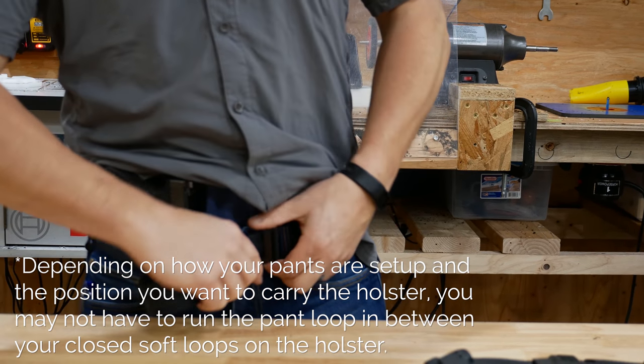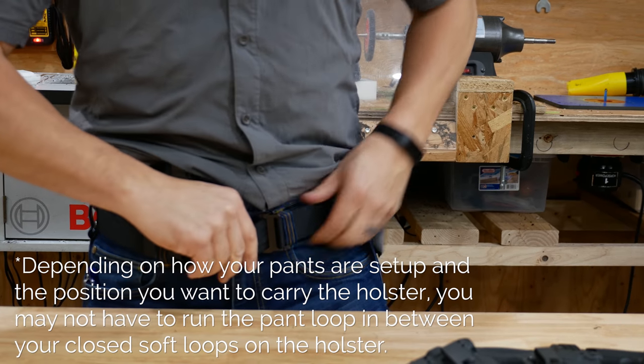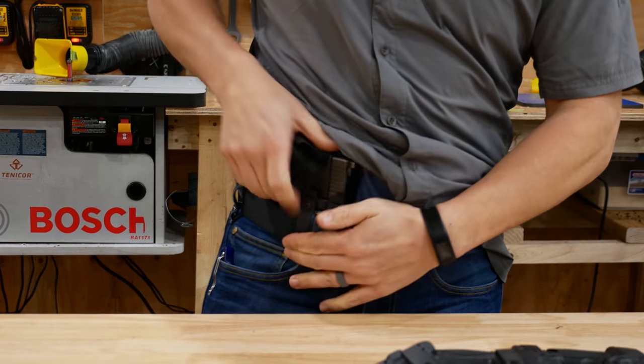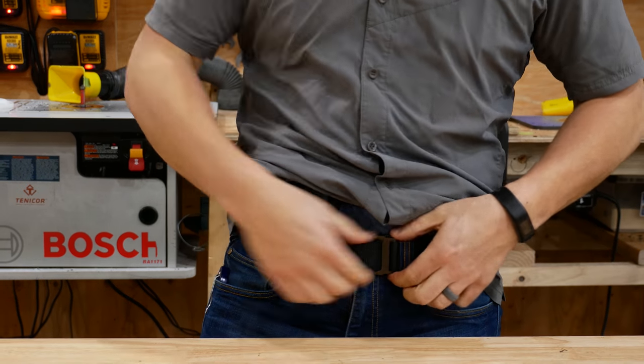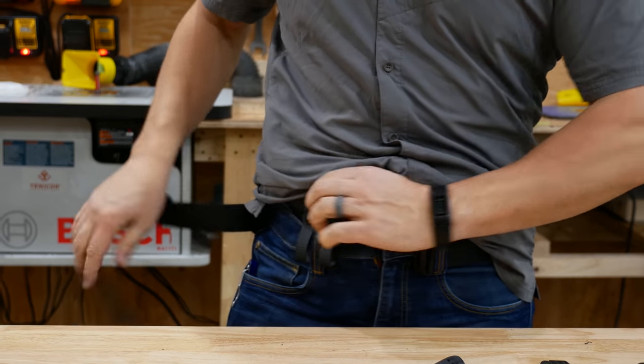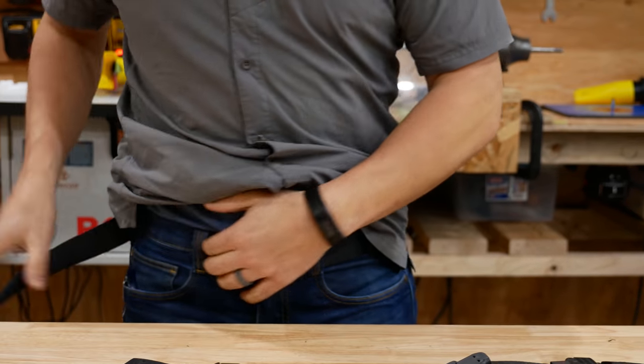I can slide my belt in and cinch it down, and now we are set. To take it off, just reverse that procedure — undo your belt, pull this through, and take it off. Relatively easy.